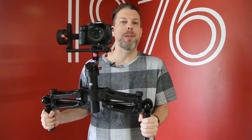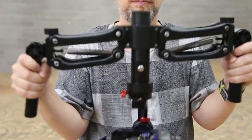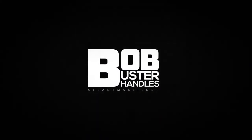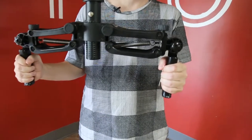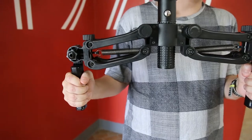Hi, my name is Steven from Steadymaker, and I am proud to announce the launch of our latest product, which is the Bobbuster handle. These are a spring-loaded handle system that you can attach to almost any commercially available DSLR gimbal stabilizer system.